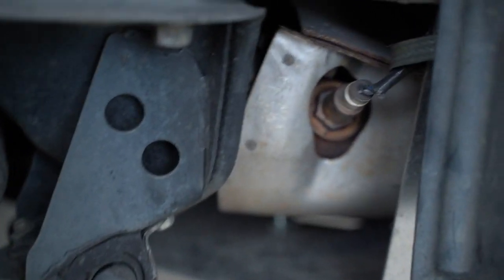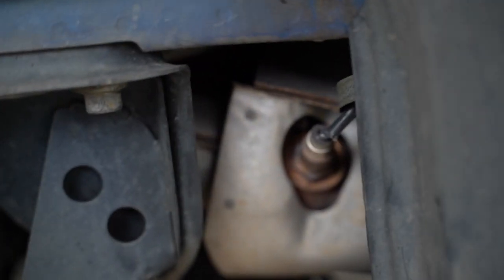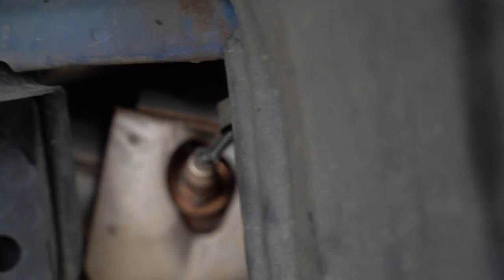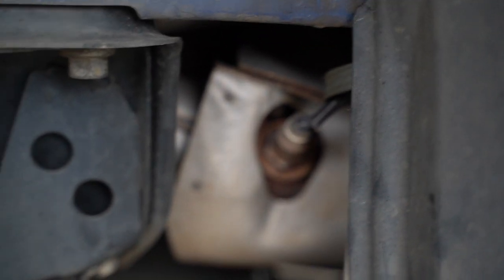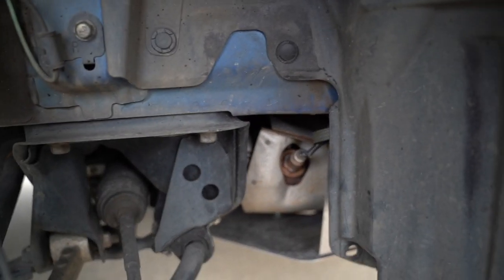One thing I realized about the STI is that the O2 sensor is literally right there. This is a secondary O2 sensor — it's really easy to work on. I love that about it. I realized there are three O2 sensors on this car: there's one here, one up top, and one on the bottom. Anyway, let's keep working.